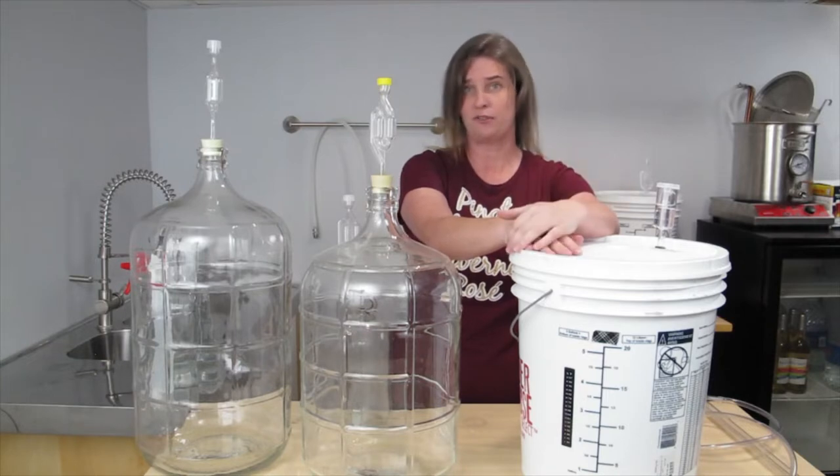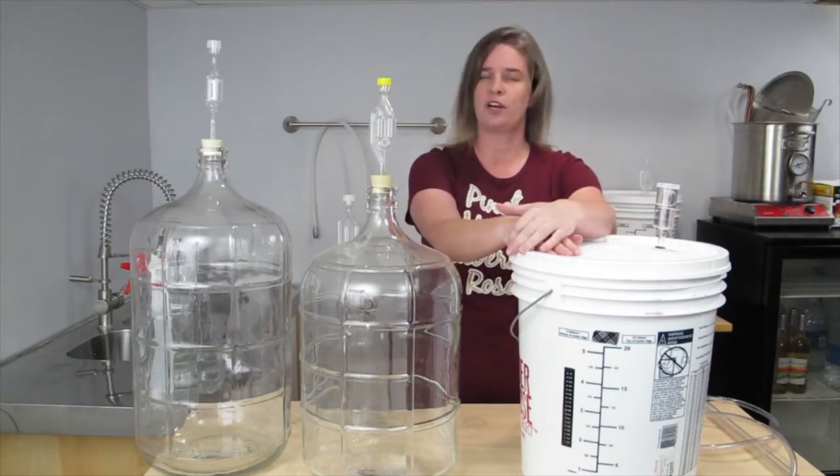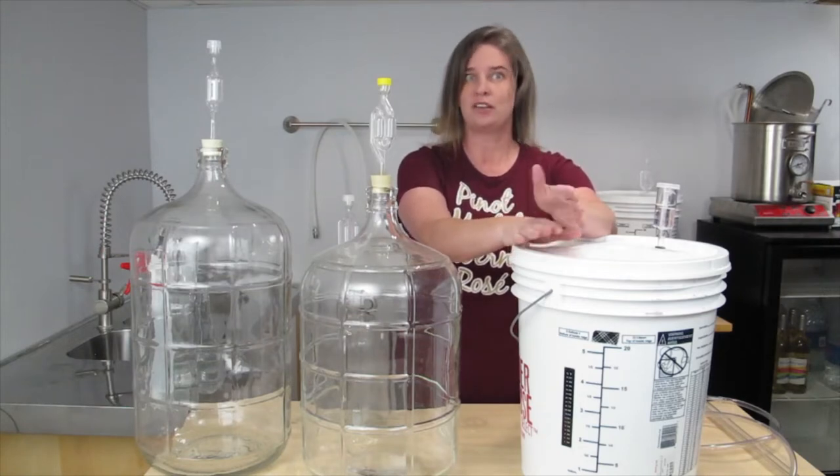This means that there is very little sugar remaining in the wine, and when I transfer it, the remaining sugar will ferment out. If you would like sweet wine, you will want to transfer it when your hydrometer reads 1.010, which leaves some sugar remaining.